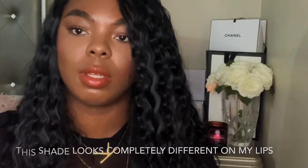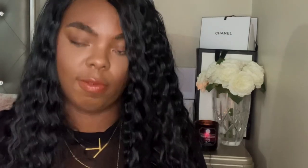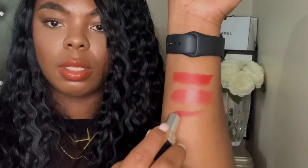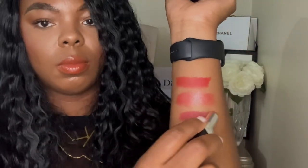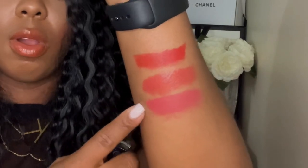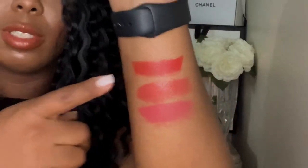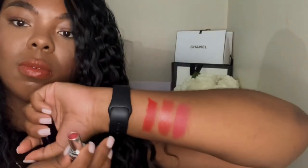The next shade is 772, and this is supposed to be like a classic matte nude shade. I think this one would look good on all skin tones, but I'm not too sure — I feel like this could be quite bright on somebody my complexion or close to it. You could probably tone it down with a brown lip liner, but I think it might be too bright for my liking.